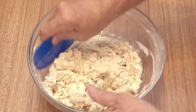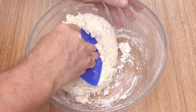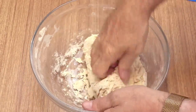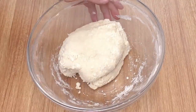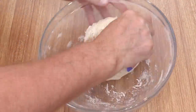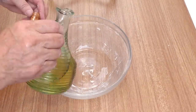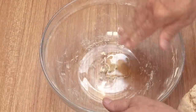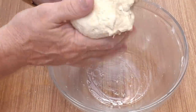Once you have it roughly together, swap to a bowl scraper and start folding it over itself as shown. As this is quite a dry mix you can finish it off with your hand. Remember to scrape all of the flour from the sides of the bowl. Once you're sure there's no dry flour pockets left in the dough, lift it out and grease the bowl with a little cooking oil. This allows the dough to release from the bowl easier after the proof and also prevents it from drying out.